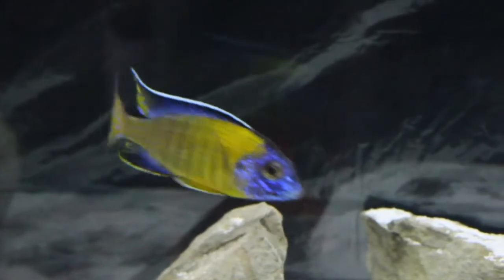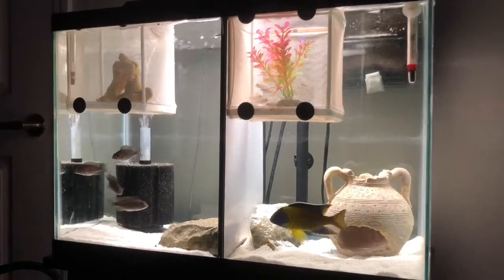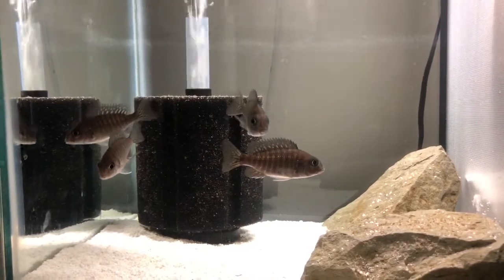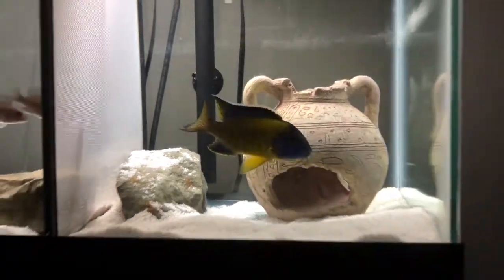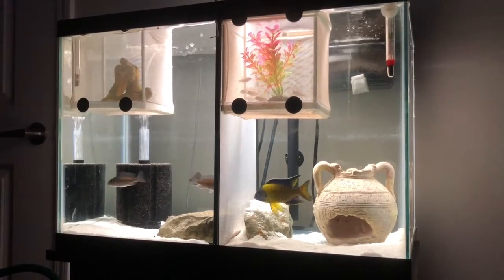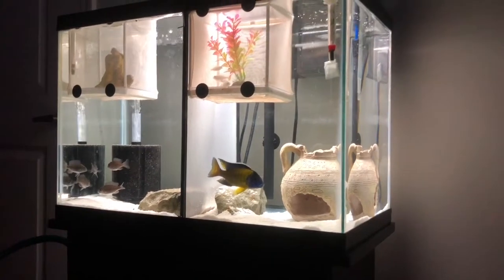He's now in a temporary home which I'll detail toward the end of the video. Right now he's in a 20 high with a bunch of other grow-outs — all his kids, which is pretty cool. We have fry in one of the nets about two months old, some more in another net about three months old that I've just released, and then four juveniles from his first batches of fry that I'm keeping to see if I can carry on the line. Potentially I'll get a breeding group from him in the future — maybe keep one of the males and keep the father as well.